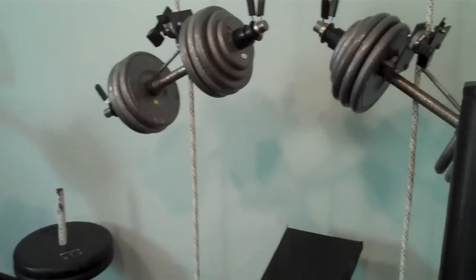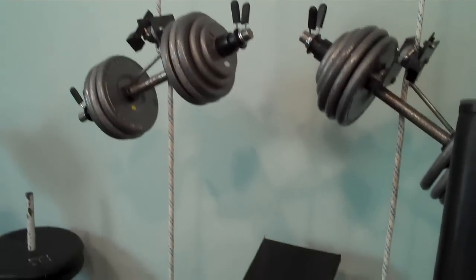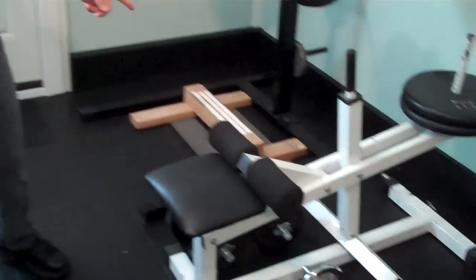Here we have flat and inclined bench and also dumbbell free spotters. And right here is the seated calf machine.